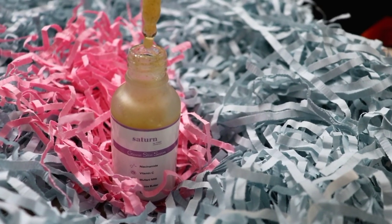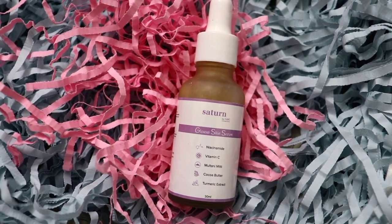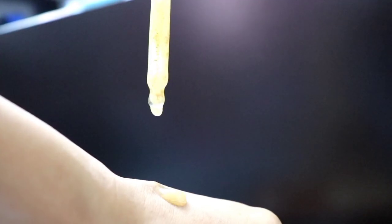Now let's talk about the ingredients. This serum contains Vitamin C, which is good for skin lightening, reducing dark spots, and reducing hyperpigmentation. Vitamin C is good for everybody's skin. It also helps to clean the pores.